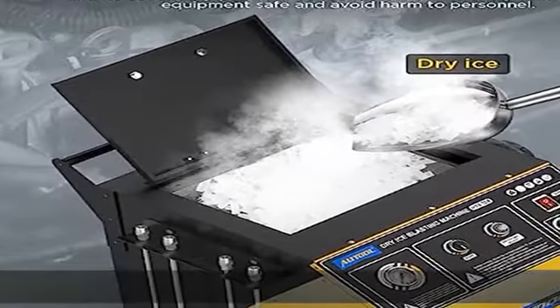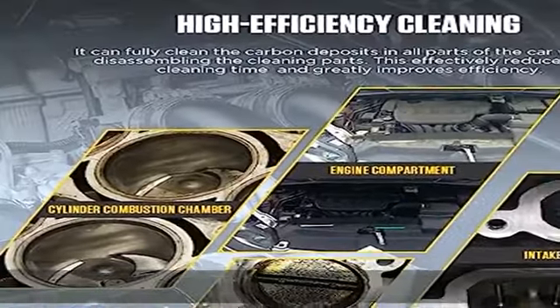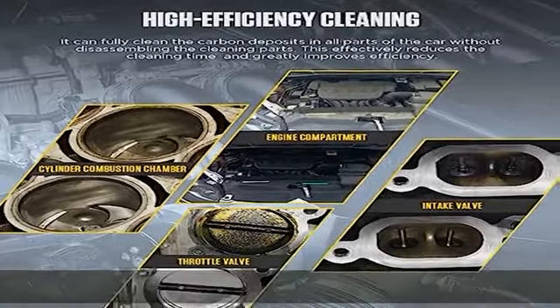Three years warranty, lifetime maintenance. For all automotive dry ice blasting cleaning machine damage caused by non-human factors, we provide a three-year replacement guarantee.